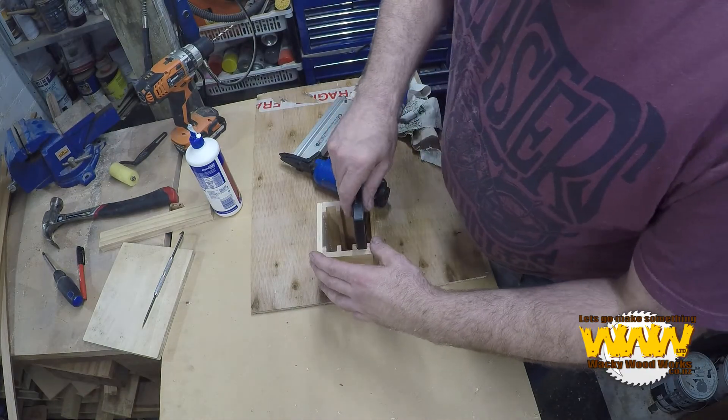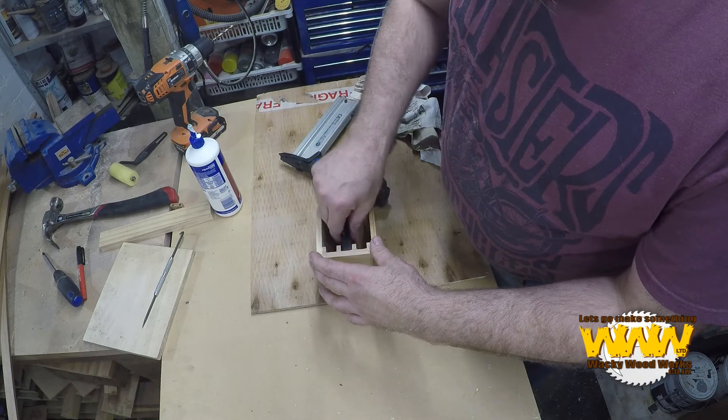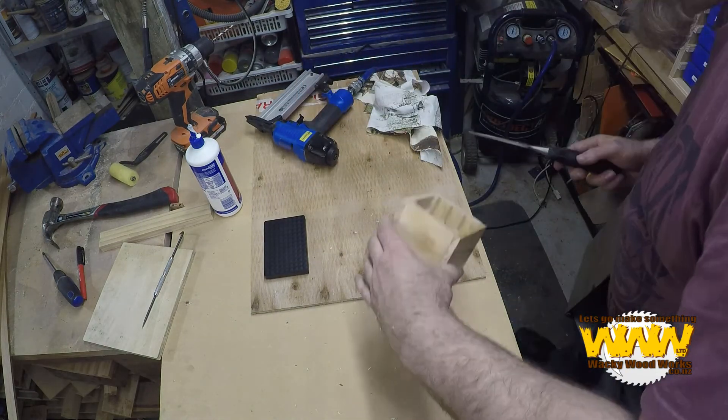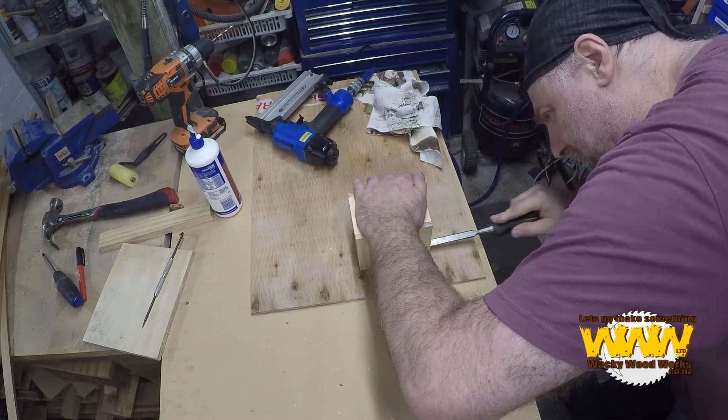That bottom one is a little bit loose — or actually a little bit tight. I'm not 100% sure why. What we'll do is use a little chisel and scrape more of those ridges out.